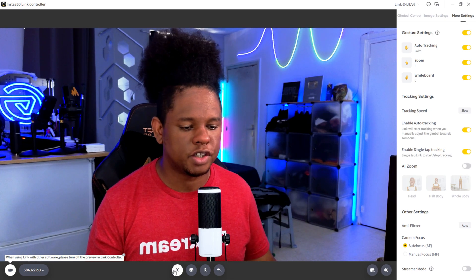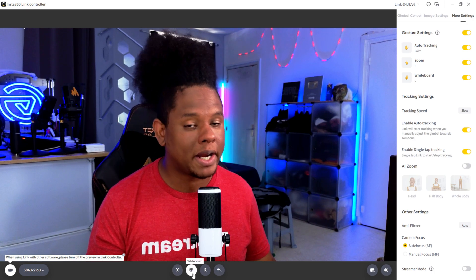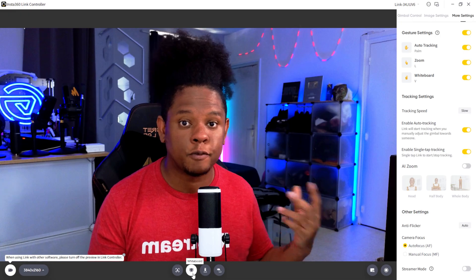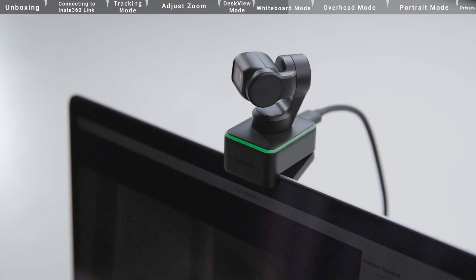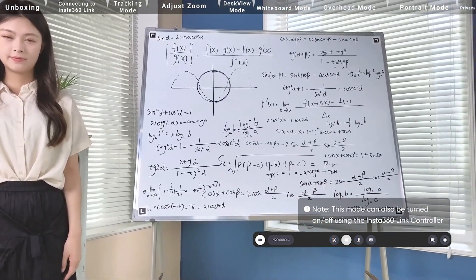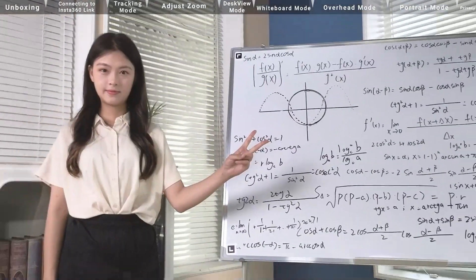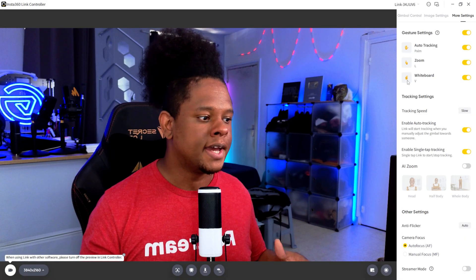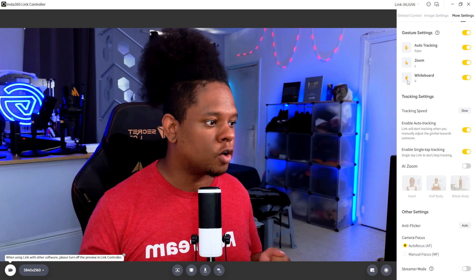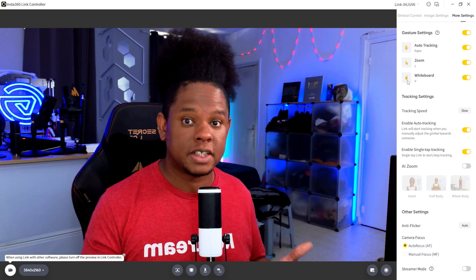At the bottom in the middle you'll see the face tracking mode — that's the palm gesture — and then there's whiteboard mode. This is where the four markers come in. If you do a peace sign gesture, it will look for those markers on a flat whiteboard, and what it does is flatten and stretch the image so you can see what's on the whiteboard no matter what angle it's at. This is one of the most impressive things the software does — it's not just a camera on a gimbal; it really thinks about real webcam applications.